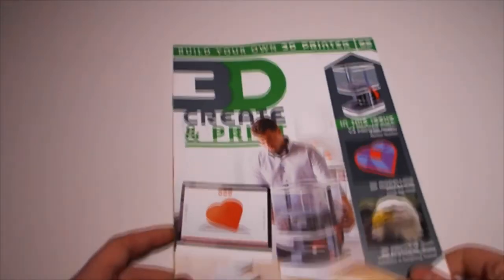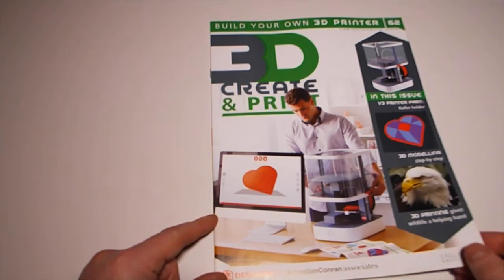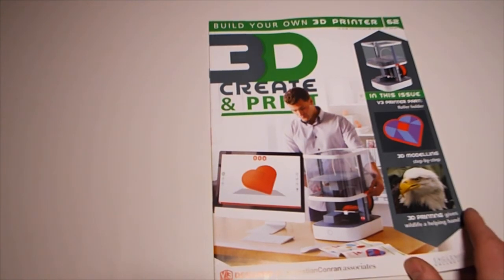Right, issue 62 - we're over two thirds of the way through now. Just reaching for my cup of tea. This issue includes the roller holder.